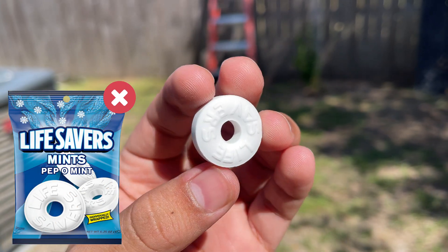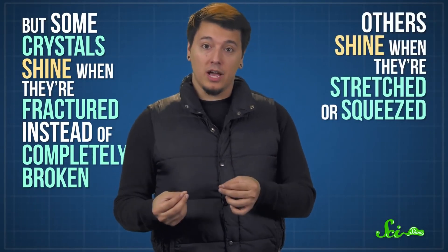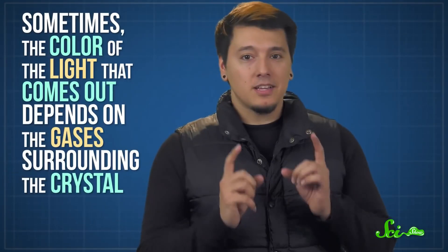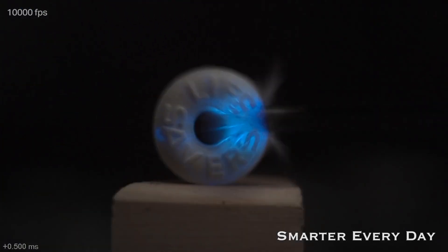There is a reason why it works best with Wint-O-Green only. I'll link down below a video explaining why this reaction works, as well as a video from Smarter Every Day where he does this experiment using slow motion cameras, which is really cool — you guys definitely have to check it out.